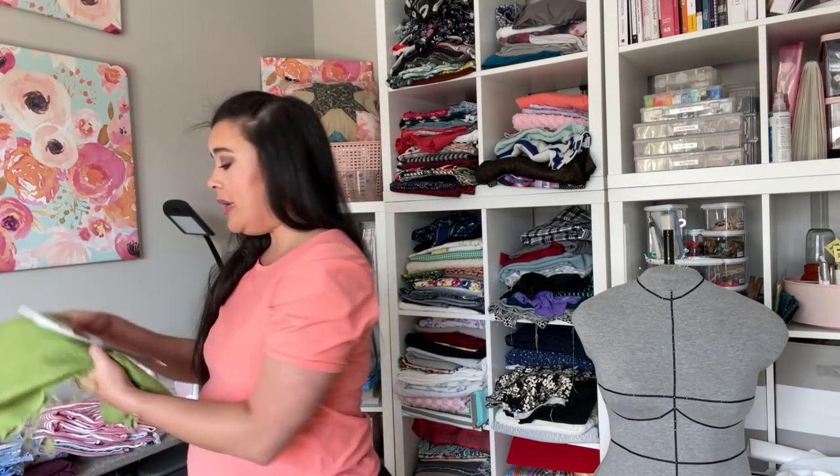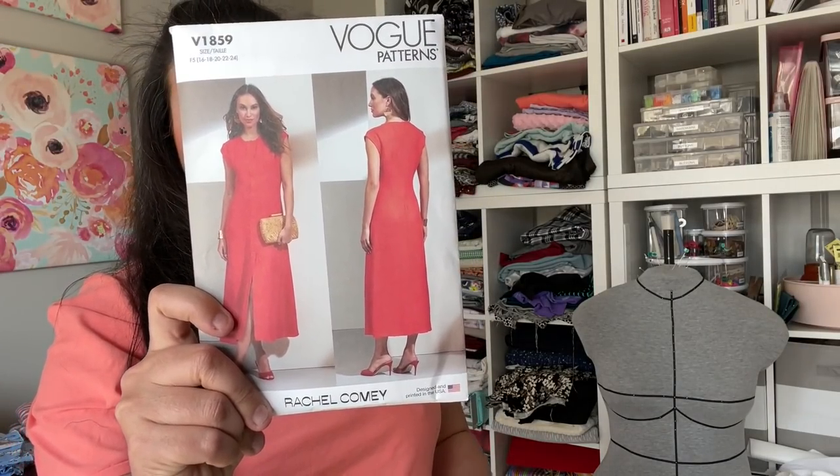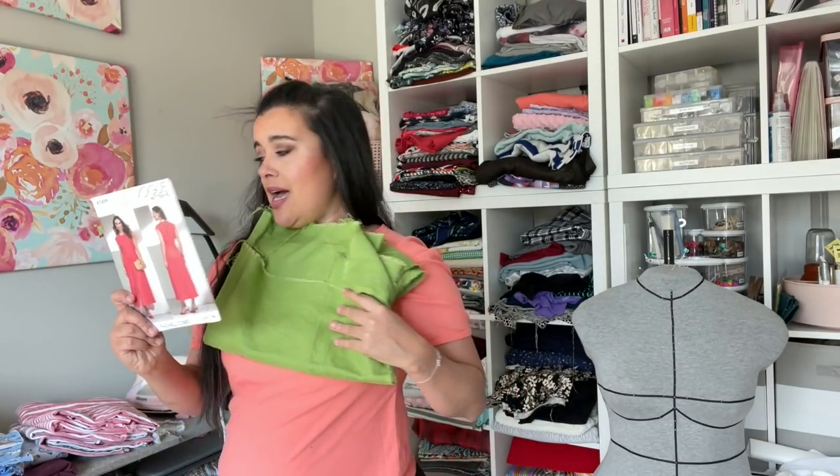I've also got the Rachel Comey dress still to cut out. I talked about this last month — Vogue 1859 in this neon green. Love this color, love, love, love this color so much. So going to make that out of that.